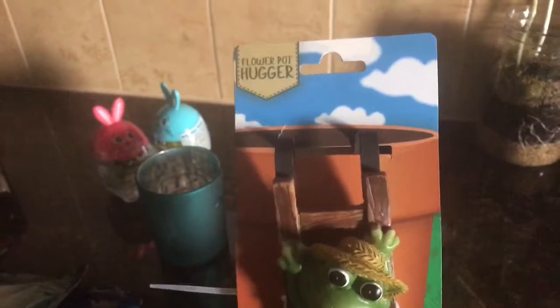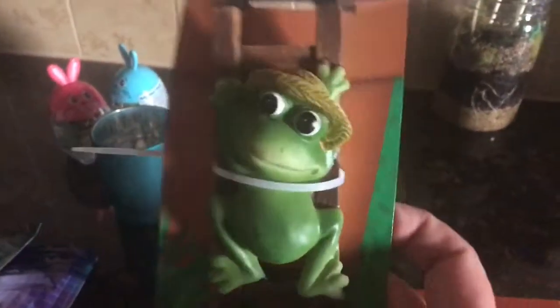Then I went back and got a frog flower pot hugger, because there's a story about frogs and my son too — but we've got enough stories for today!